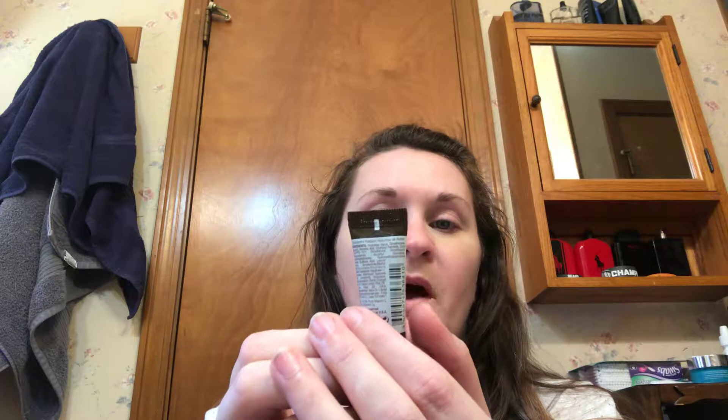This is Kiehl's Dermatologist Solutions Powerful Strength Line Reducing Concentrate. It is 12.5% vitamin C and hyaluronic acid. Hyaluronic acid for dry skin is your best friend — that is what I look for in all of the moisturizers I use. Because if you have dry, flaky skin like I do, it can get so bad. Since I've been using CeraVe and Glamglow — mostly CeraVe — anything with hyaluronic acid has done wonders. So we will try this out.